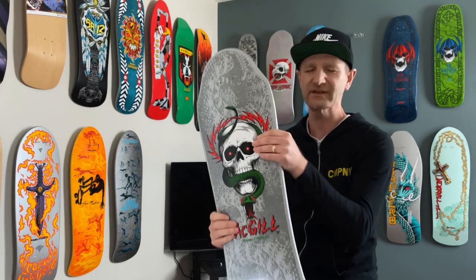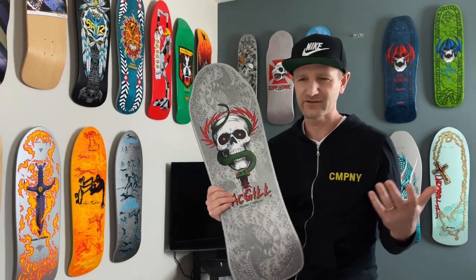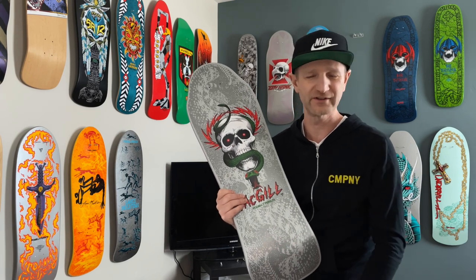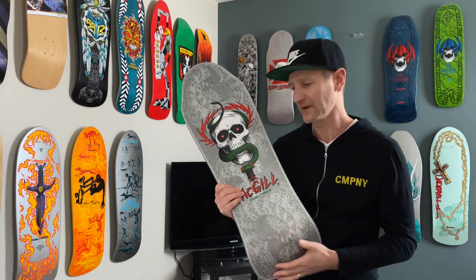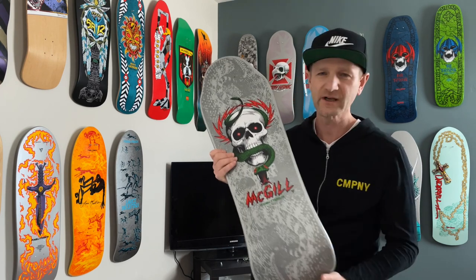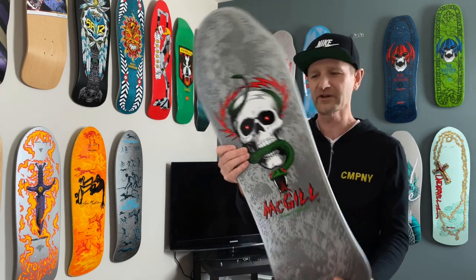Let's just dive into this. I mean, there's obviously so much you could talk about the guy — just go on Google, check his Wikipedia page, there's a million YouTube videos, watch the Bones Brigade documentary. There's lots of good information on him, so I'm not going to get into all of the stuff around Mike. Let's just dive into the board here.